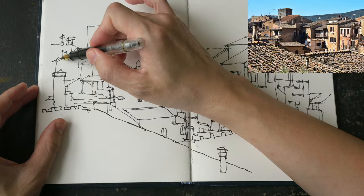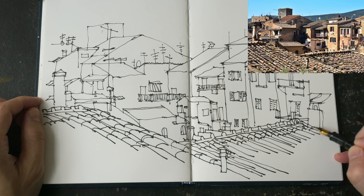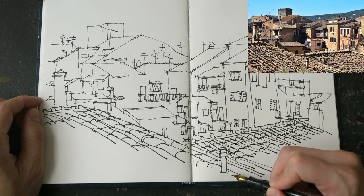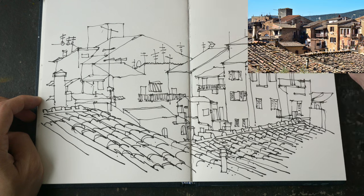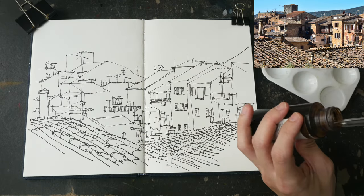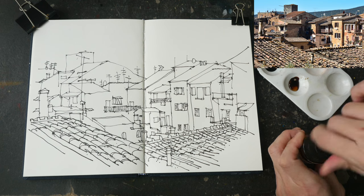The fountain pen I'm using is the Pelikan M200 with sketch ink. I've just drawn the tiles and you can see my lines — they are very loose and squiggly.